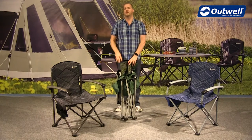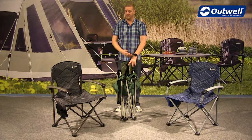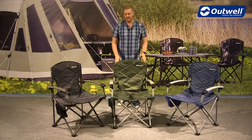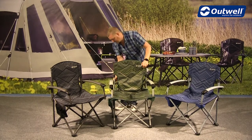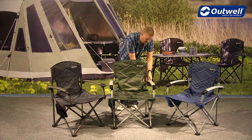It also comes with a handy carry bag as well, so ideal for storing it but also being able to move the chair to wherever you're going. Once it's in this position here you've just seen how easy it is to fold out. We just need to lock these back sections back into place, just the opposite of what we did a second ago.